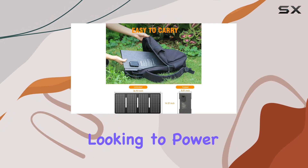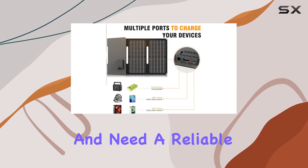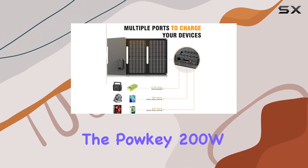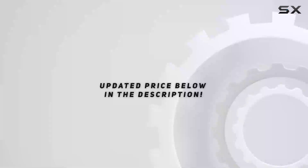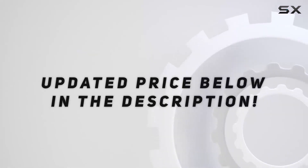So, if you're looking to power up your outdoors with green energy and need a reliable, portable solution, the Pauke 200W solar generator might just be what you're searching for. Check out the video description for an updated price.